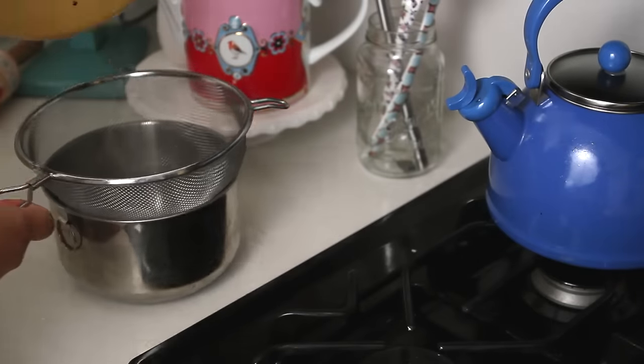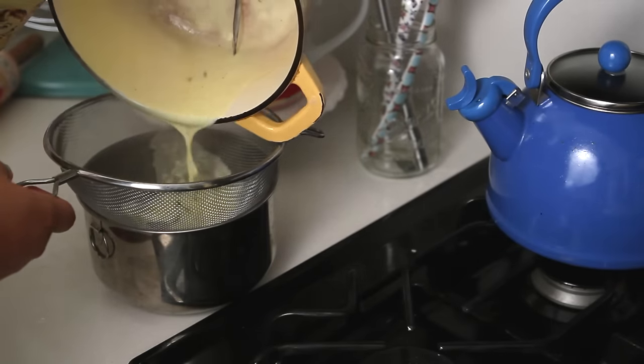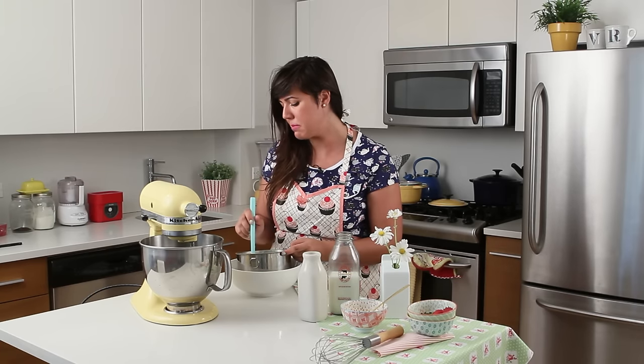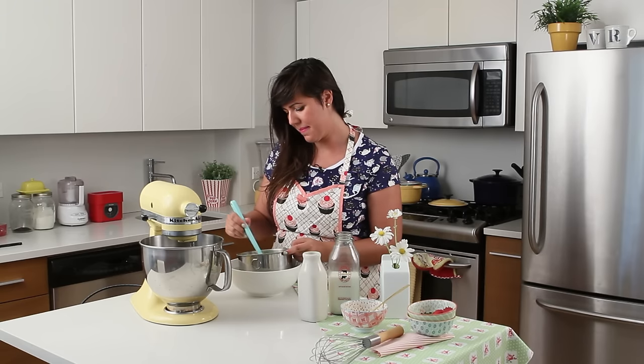Sift the crème anglaise and immediately put it over an ice bath. Keep stirring it over the ice bath until no more steam comes from it. Then cover it with plastic film and refrigerate.